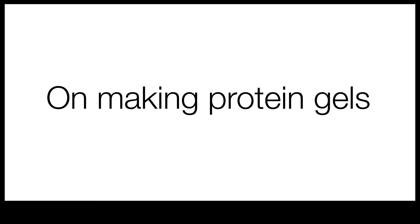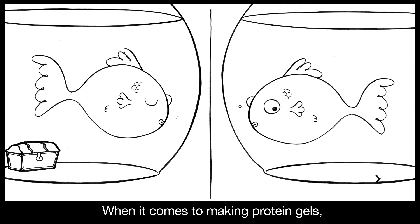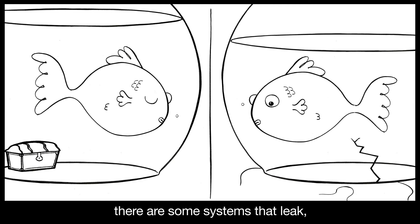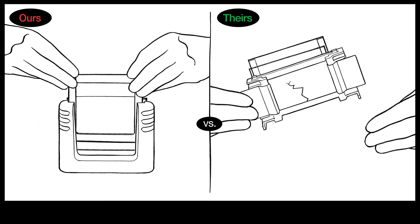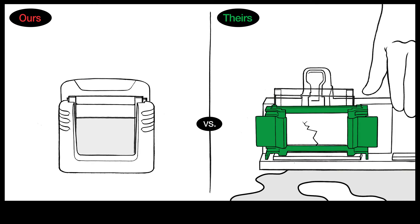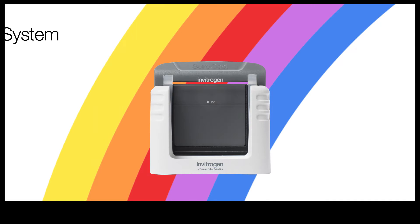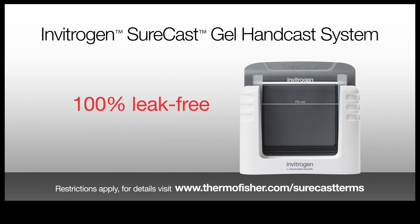On Making Protein Gels. When it comes to making protein gels, there are some systems that leak and some that don't. Invitrogen Surecast Gel Handcast System — 100% leak-free.